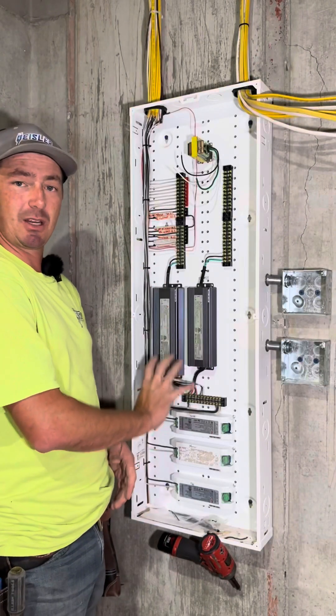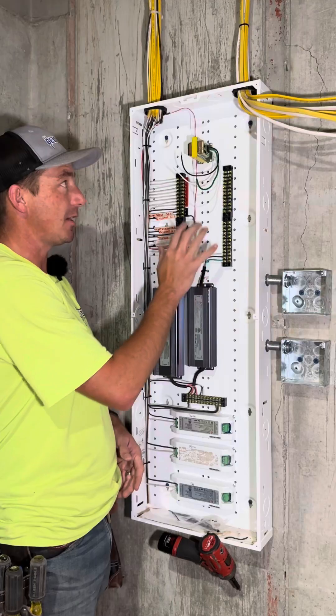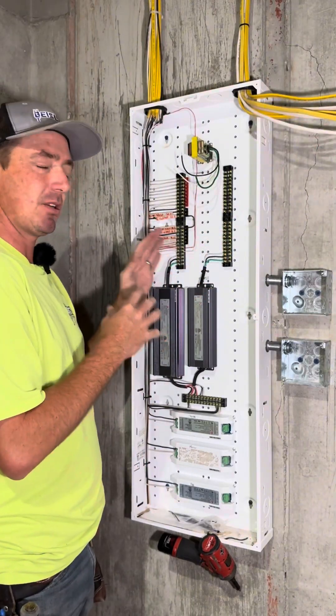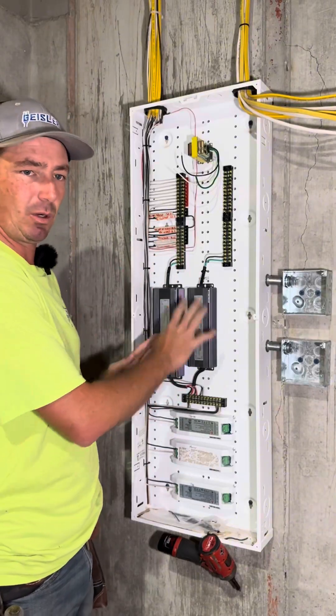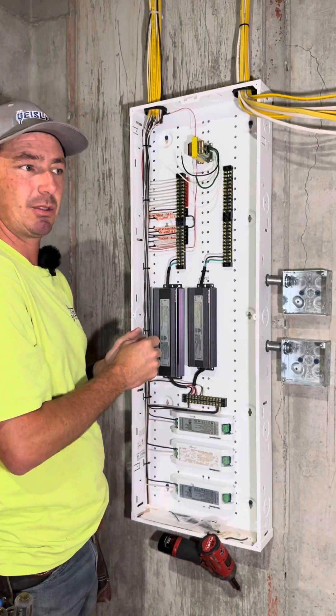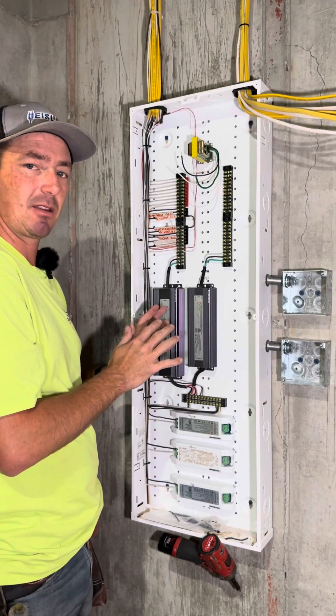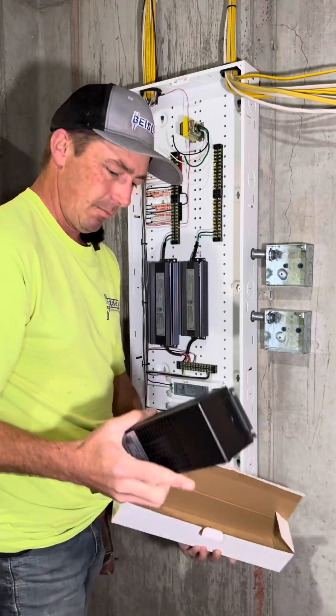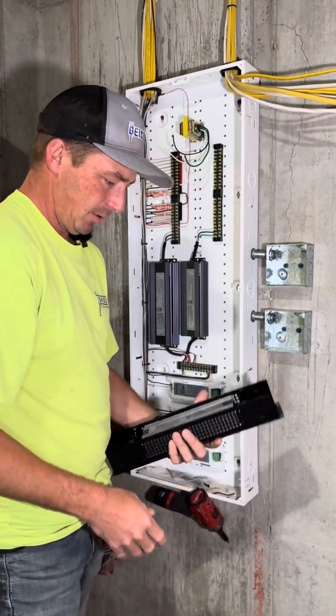That's the load side of these drivers — I made up a couple of the line side now. This whole side is filled out. Once this is done, it's so easy to maintain, you know where all this is, it's easy to figure out and troubleshoot. That's the benefit of doing something like this.